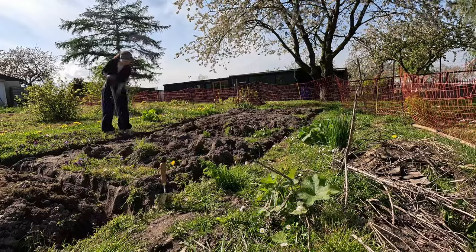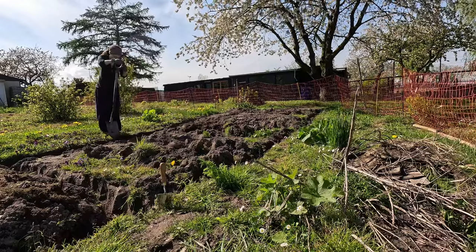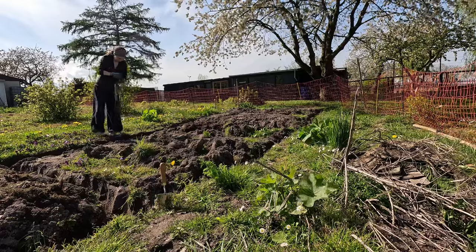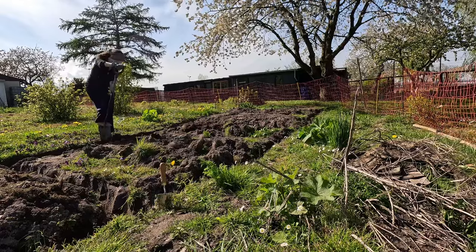I've been doing a lot of digging for someone who doesn't believe in digging beds. I'll tell you all about it while I finish the beds, and then we'll finally solve the water problem.